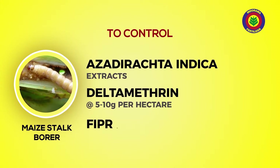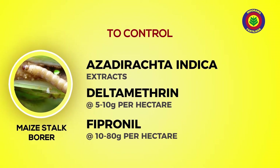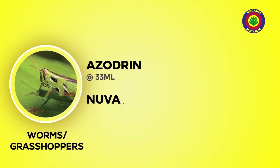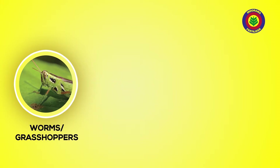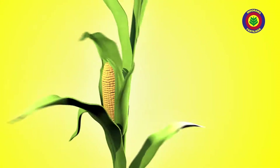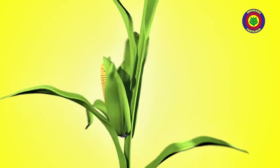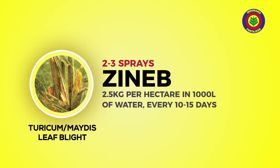To control maize stock borer, extract from plants they call Azadirachta indica work well well. You can also apply deltamethrin at 5 to 10 grams per hectare or fipronil at 10 to 80 grams per hectare to control worms and grasshoppers. Apply azodrin at 33 milliliters per liter or Nuvacron 40 AC at 40 milliliters per liter. For diseases, the best way is to plant maize varieties that resist sickness and plant them at the right time. Control leaf blights with two to three sprays of zineb at 2.5 kilograms per hectare in 1000 liters of water every 10 to 15 days.